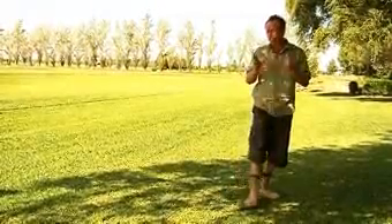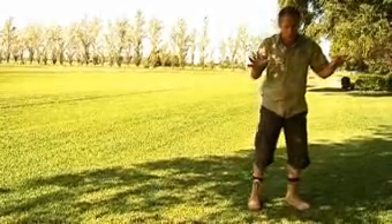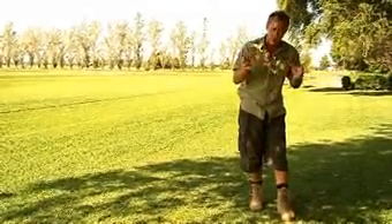Sir Walter is an excellent lawn for shady areas, but to get the most out of it, here's a few handy tips for you. First of all, you've got to ensure that it does get some filtered light, and also if you've got it growing under trees like here, don't let any leaf litter build up. Make sure you rake that off quick smart so the blades can get any available light.